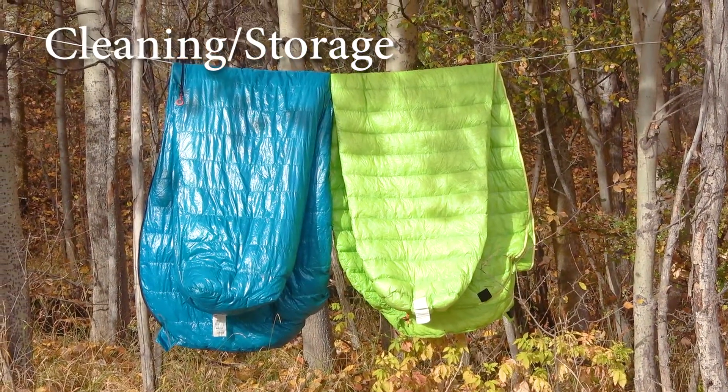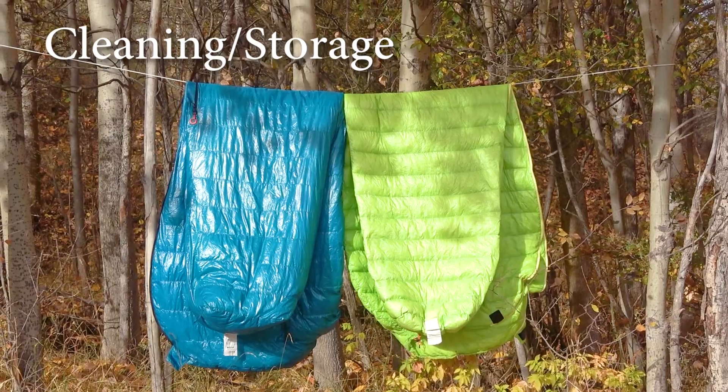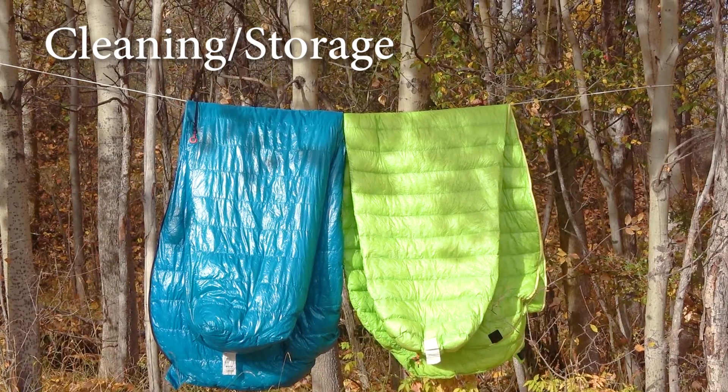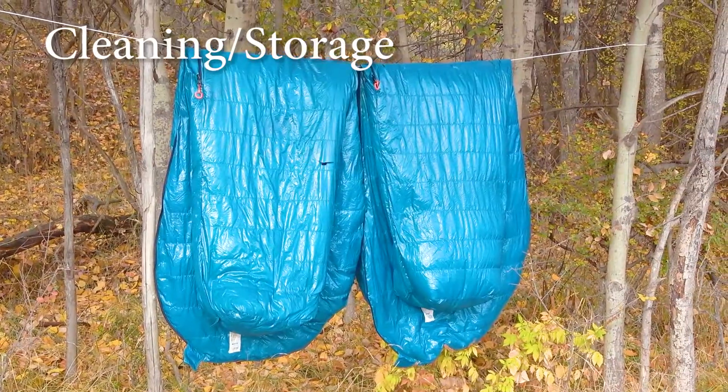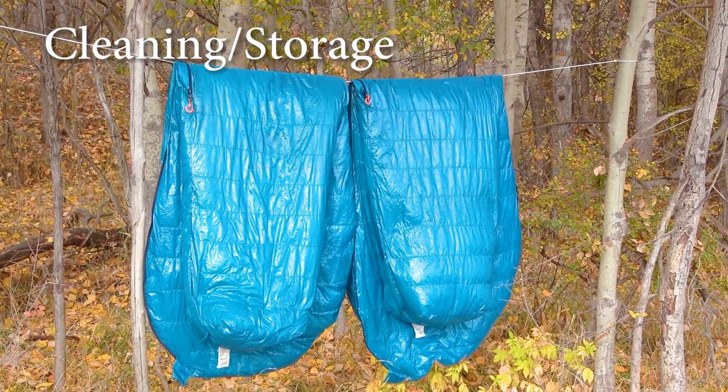Once every couple of months, and especially after a long distance hike, we always hand wash the bags in cold water with soap, soaking them in the bath and then air drying them outside. To dry completely it normally takes 2 to 3 days.